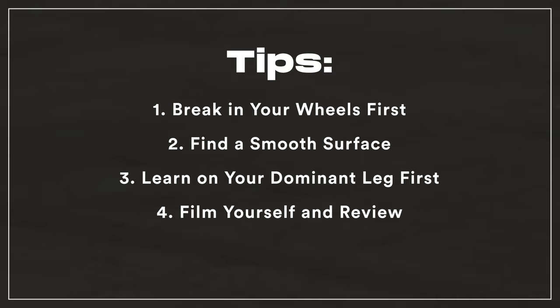Embrace the difficulty curve — don't expect to master everything in a few sessions. Frustration is a part of the process, but try to be generous with yourself and focus on the fun parts of learning a new skill. If you find yourself getting angry or losing focus, it's totally fine to step away and come back to it in a day or two.